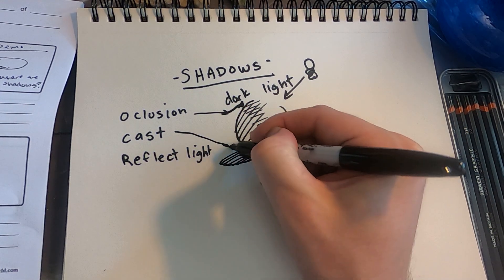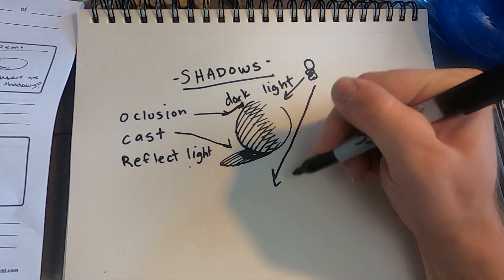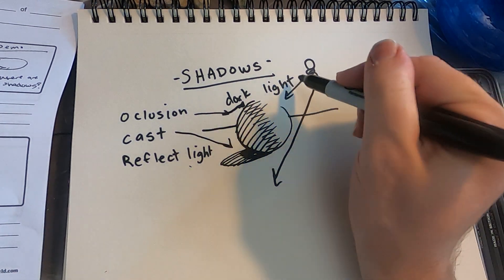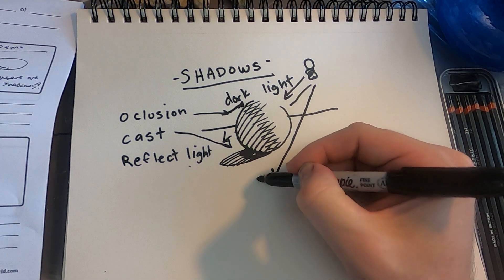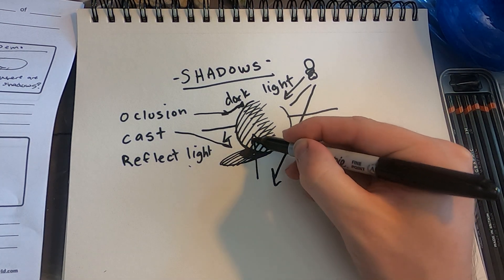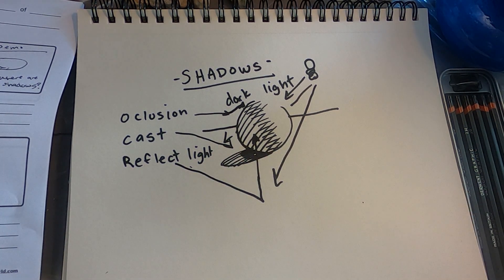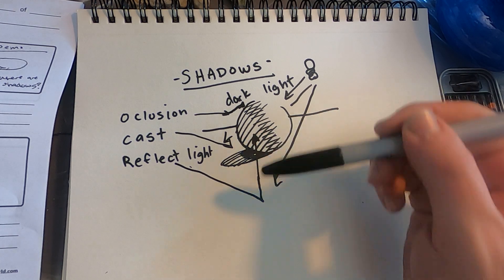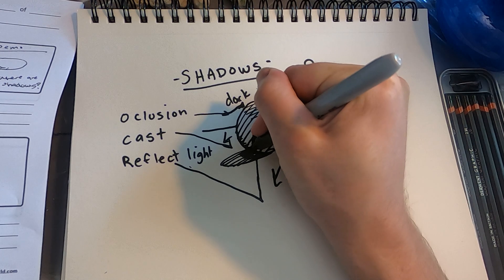The last type of shadow is reflected light. Light bounces down off the table all around the object, and some of that light bounces back up and hits the object — that is reflected light. So we have an occlusion shadow and a little bit of reflected light within the shadow. Those are our different types of shadows.